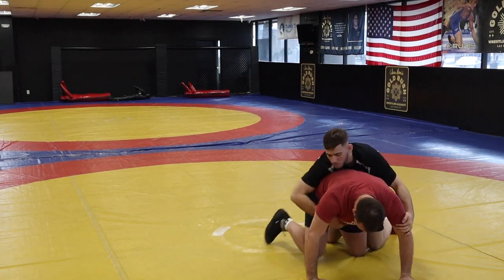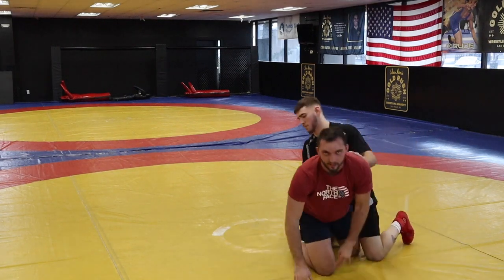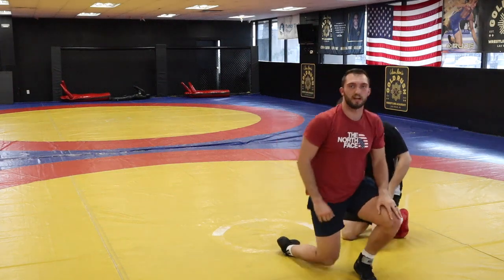A lot of guys will go for that lead leg here, but if you have that ankle they can't do anything — they can't move from here. So just keep these things in mind as you're wrestling. We're trying to keep him down as long as we can while still advancing our position.